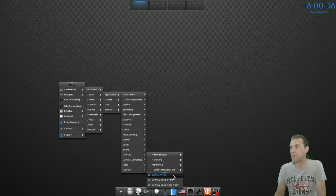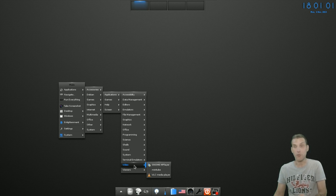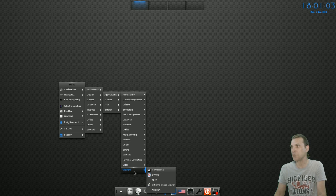You get Sparky AP2S, Sparky Backup System, and Sparky Backup AxeCopy. You also have a number of terminal emulators: LX Terminal, X Terminal as root, XTerm, and XTerm Unicode. In Video you get GNOME MPlayer, Minitube for watching YouTube, and VLC Media Player.